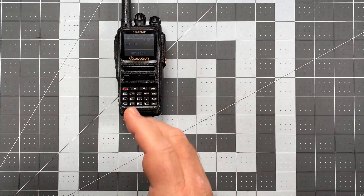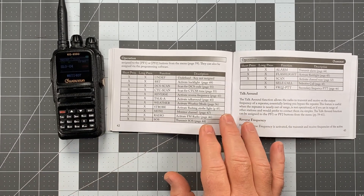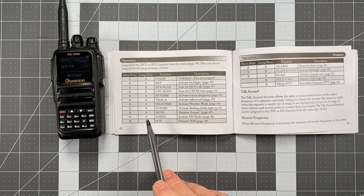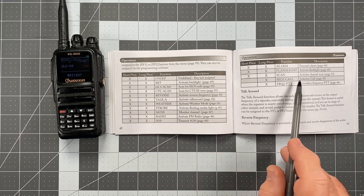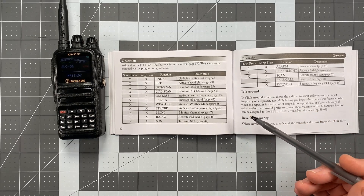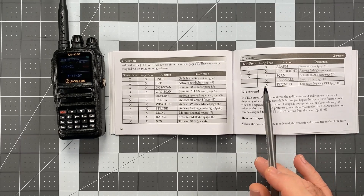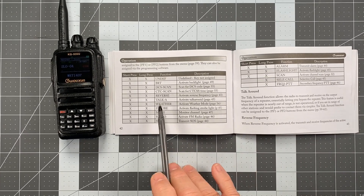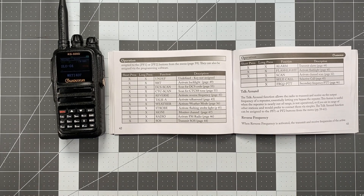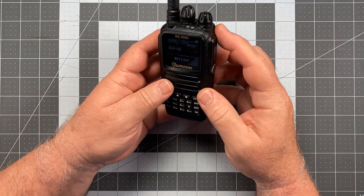If you go to page 42 of the manual for the KG935 Golf — I'm not sure what page this would be on for the 935 Golf Plus — pages 42 and 43 lay out all the different things you can program into those keys. I'm not going to go through all of these individually, but grab your manual and take a look. The ones I find most useful are Scan, Flashlight, Monitor, and CTCSS Scan. That's what I have programmed in, and I'll show you how to set those up.